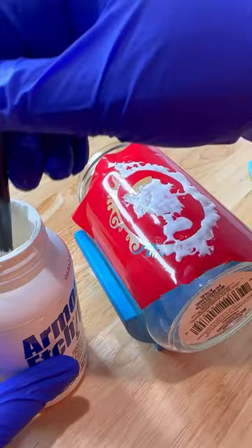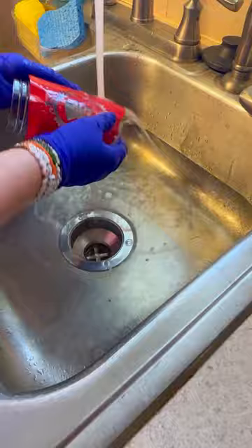Make sure you put a nice thick coat on it — that way it covers everything and you don't miss any spots. You're going to want to rinse it off using lukewarm water, and I recommend a stainless steel sink.